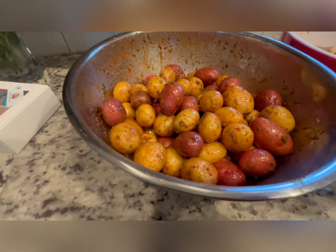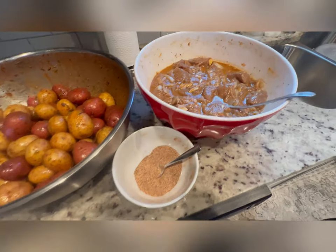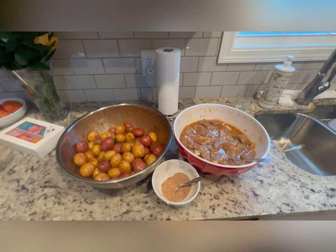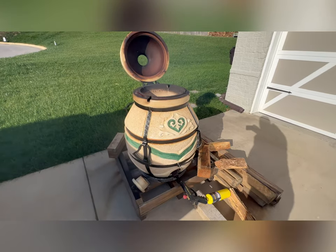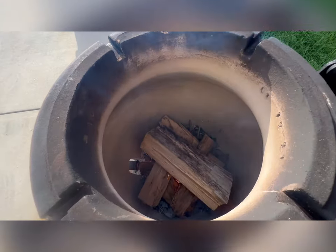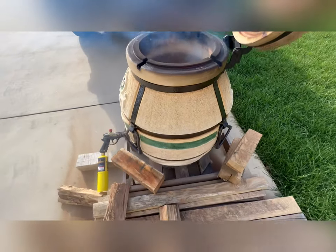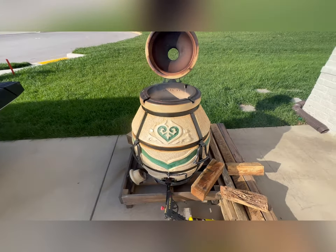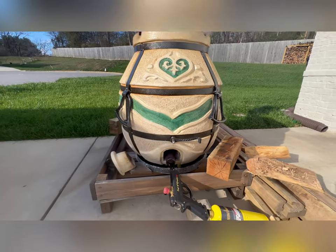We just marinated potatoes about an hour ago, seasoned and marinated the lamb. We're just starting the fire right there — that's five pieces of wood. After 30 minutes we're gonna put three or four more pieces. It takes about one hour. So that's the tandoor.